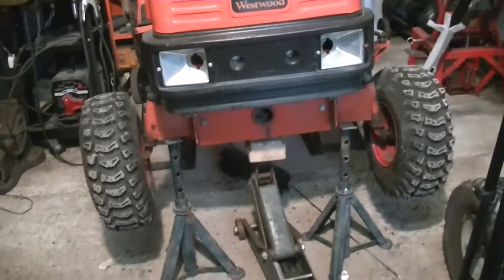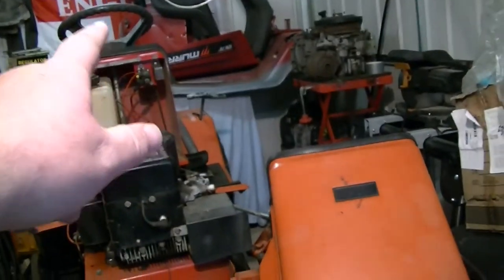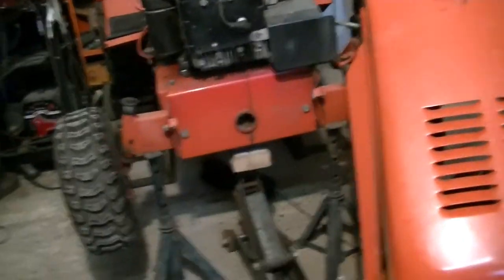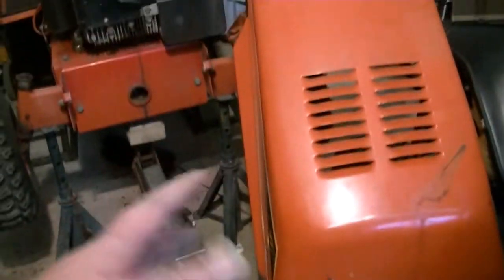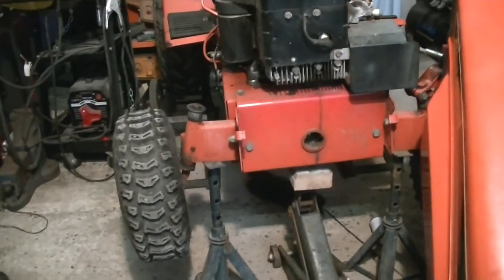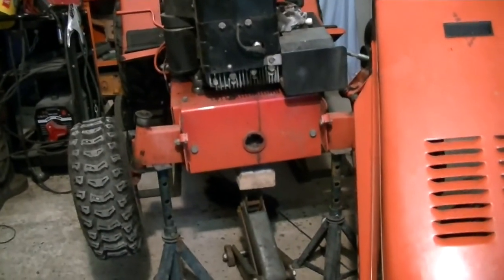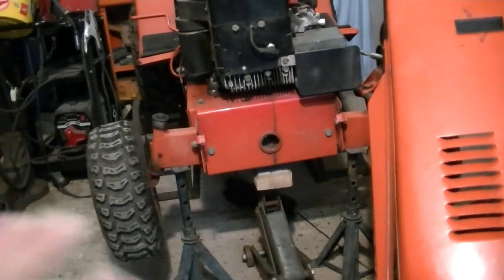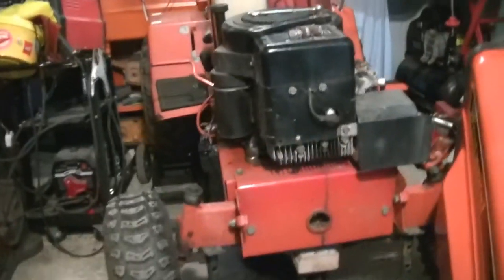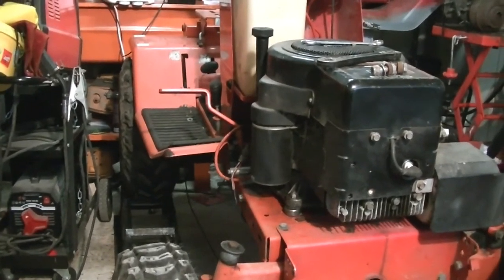That's the bonnet off. I reckon that bonnet weighs as much as all that Murray tin work altogether — as much as all the Murray stuff up the back there. It feels bloody heavy lifting it off. It's only two bolts, so as a normal bonnet. I'm not quite sure how we're gonna mount it when it goes back. To start with it'll be mounted the normal way, and then we'll do several things to it over time.